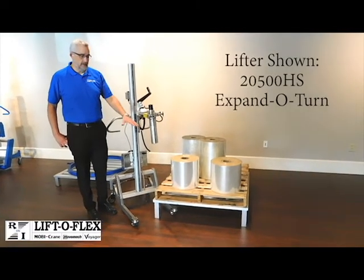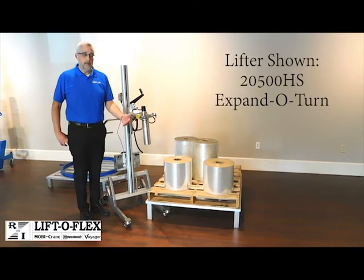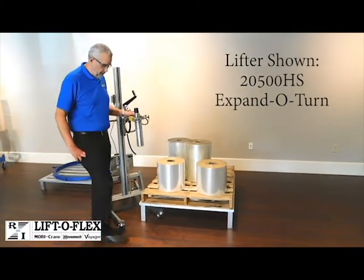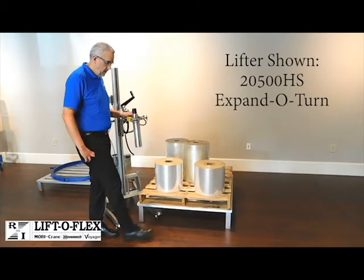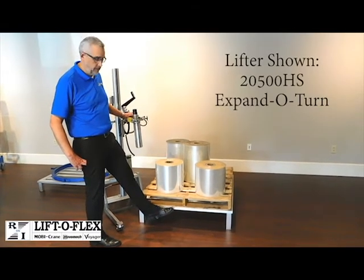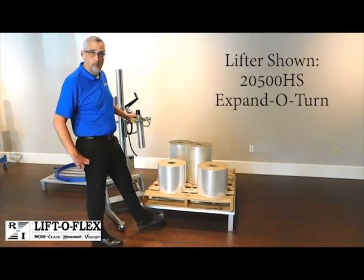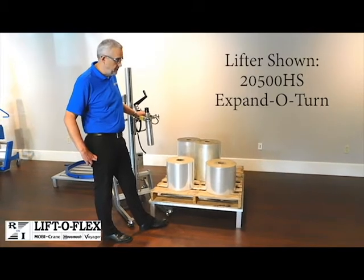We have set up an example of how the aluminum pallet will work with your wooden pallet in the workspace. Here we have an aluminum pallet that has four posts on the corners, and you just place your wooden pallet straight on top of the aluminum pallet. The reason we make the pallet out of aluminum is that it's very lightweight, so you can move it if it needs to be moved within the workspace without having to get a forklift or a pallet jack.